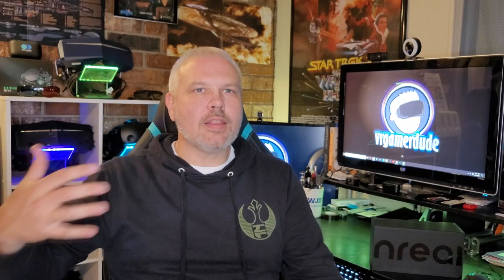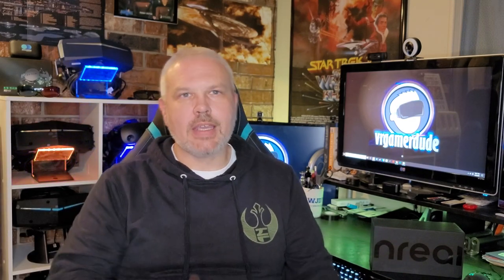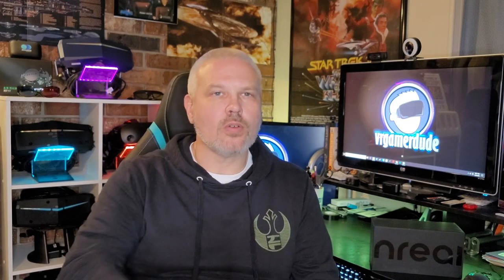For those of you who watch the channel, you know I already got the pleasure of taking a look at Unreal's dev kit back in 2020 when I went to CES. And after that, they were kind enough to send me one so I could play with it here in the studio, see if I could develop with it and show it to you guys, which I did in an earlier video that you'll find in my description.